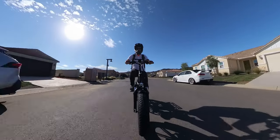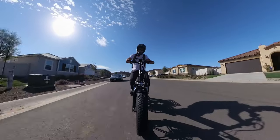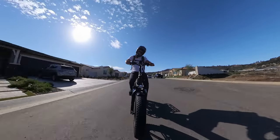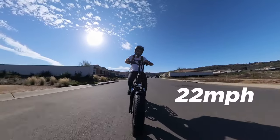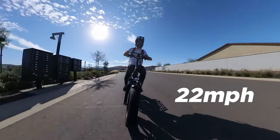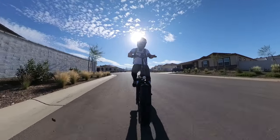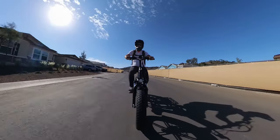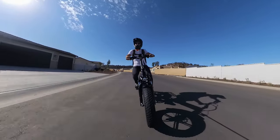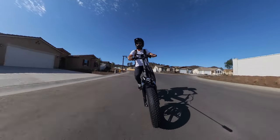Right away I can tell you one thing about the LCD screen: if you are wearing polarized sunglasses you cannot see it unless you twist your head to the side a little bit. Right now I can see I'm going 22 miles an hour already on throttle alone — and I'm in eco mode! This bike pulls way harder than that Hay bike I reviewed in the last video, so there's definitely a price difference between the two, but this thing is for sure faster.